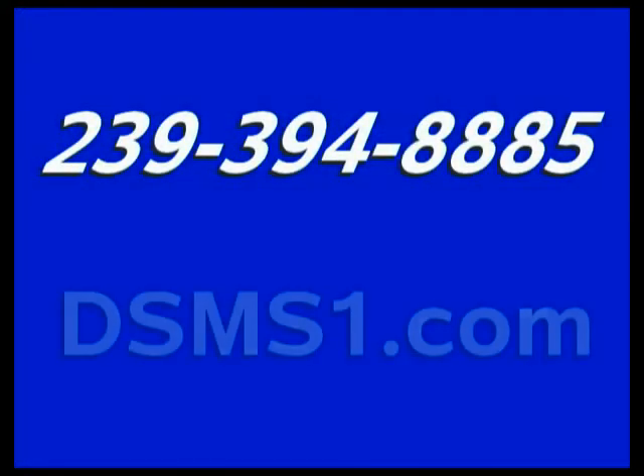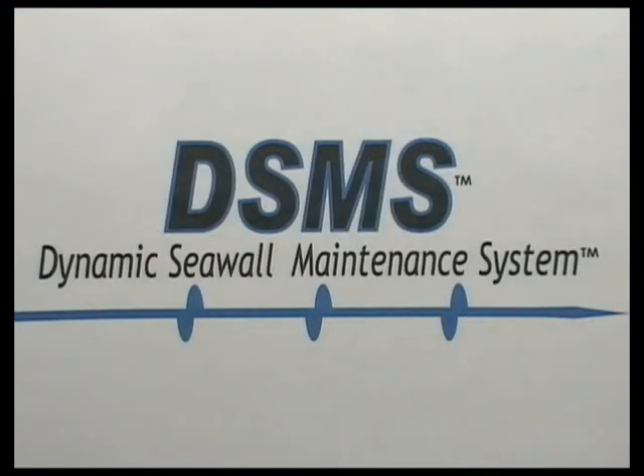For more information on DSMS, please call 239-394-8885 or visit our website at DSMS1.com. DSMS and Dynamic Seawall Maintenance System are both trademarks of Dynamic Seawall Maintenance System Incorporated.